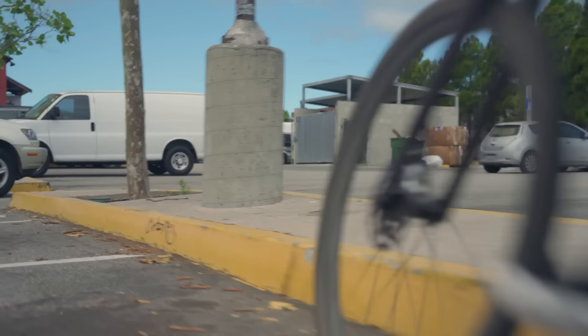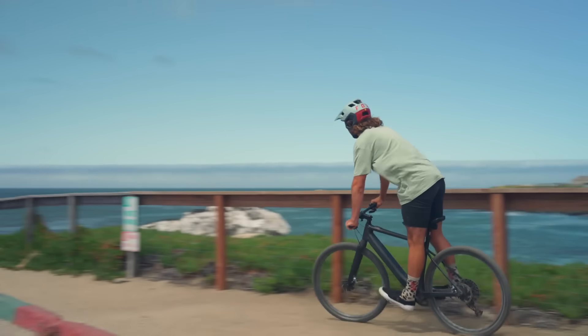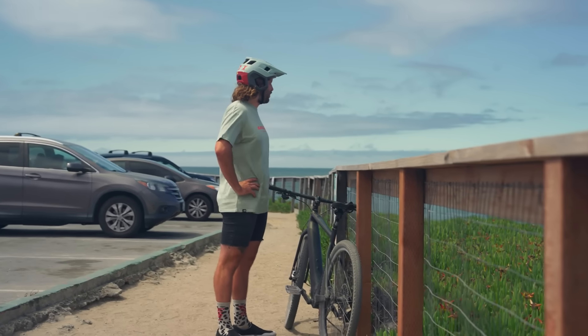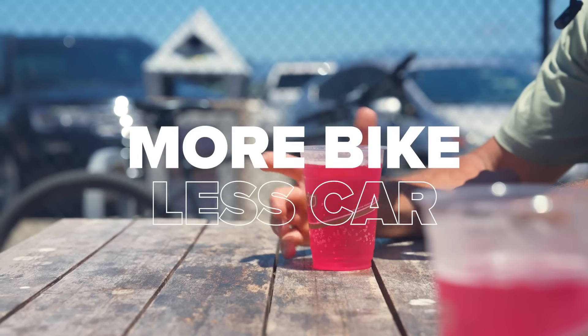For me, it's blasting into town for a burrito without stressing out about the climb home. Making errands fun again. It's that little bit of motivation I need to head out and explore the edges of my backyard without suffering my ass off like I do on my analog bikes — although I still do that. And it's a good excuse to stay out of my car. More bike, less car.